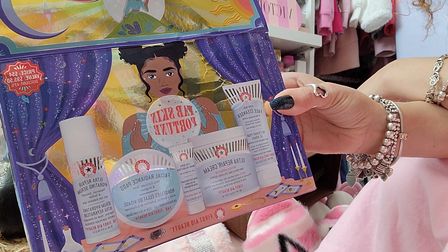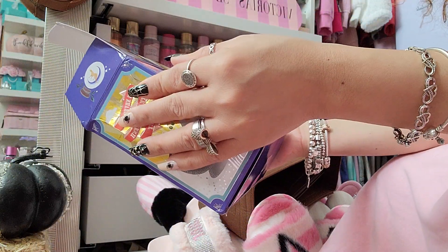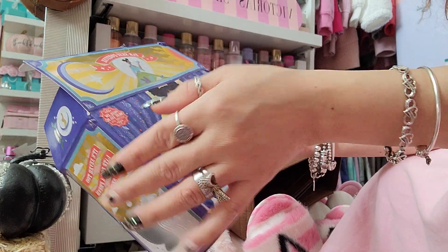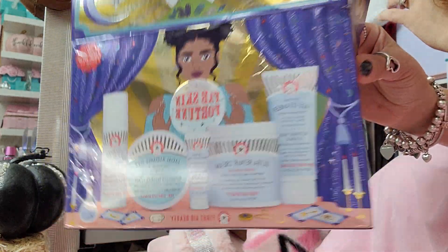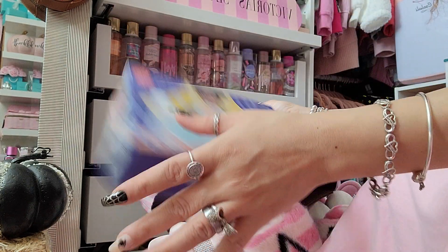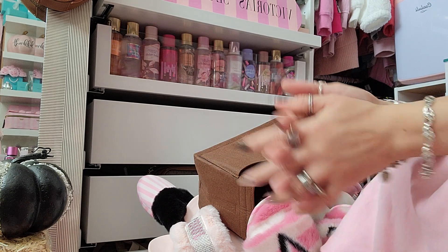This kit is called the FAB Skin Fortune — they have holiday kits and they're really good value. Everything in here would normally cost around $95-96, but the kit is $54. It is available on Sephora's website as well as on the First Aid Beauty website. Of course, everything was gifted to me by First Aid Beauty.